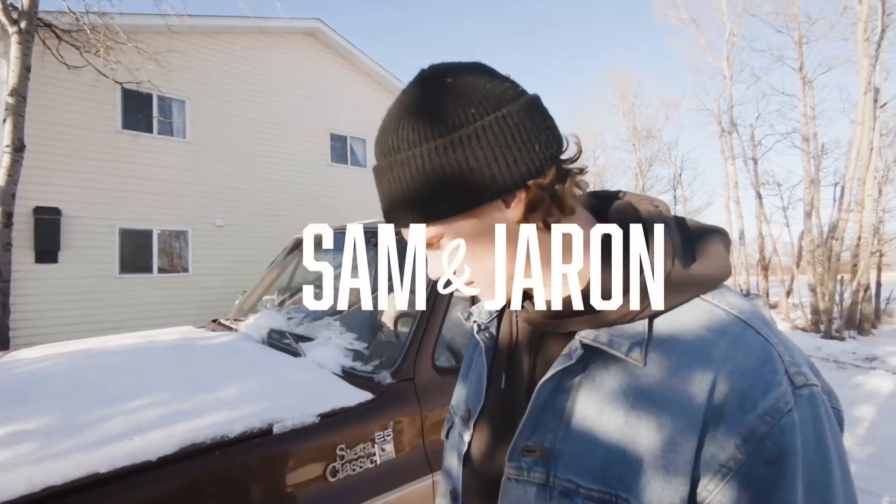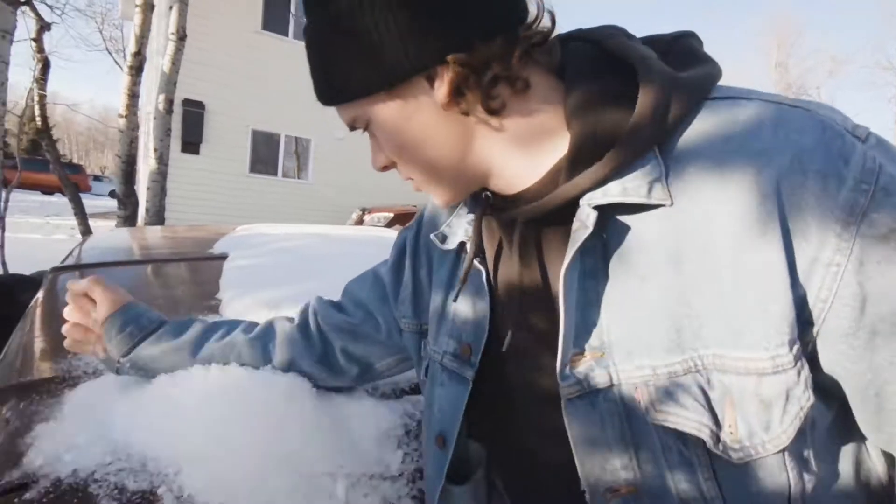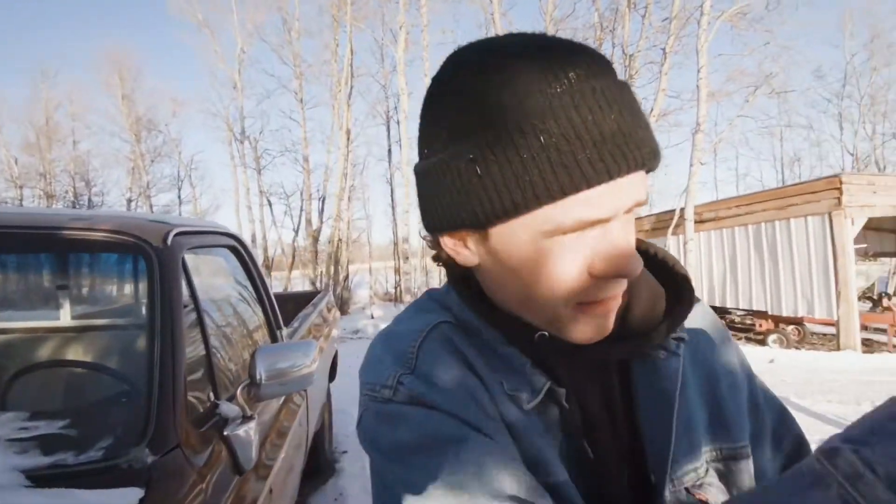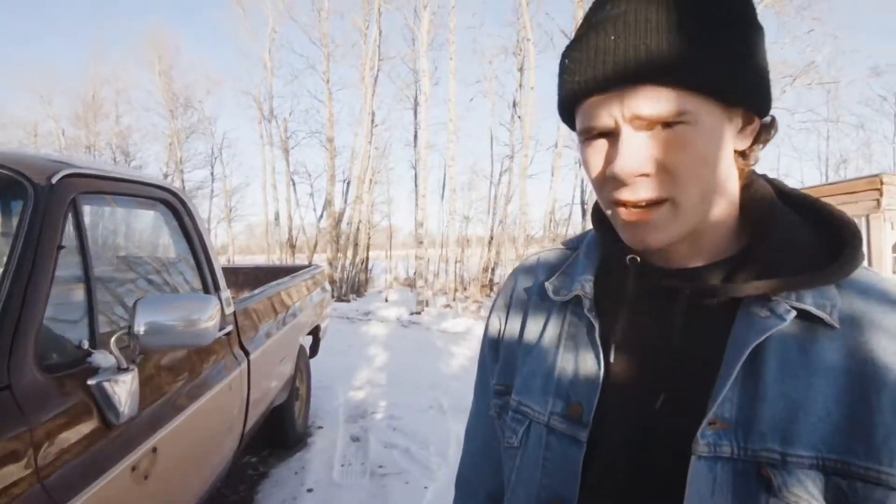Hey guys, we're back on the Sam and Jaren channel. This truck hasn't moved in a minute since our last video when we were ripping it out in the field out there, but yeah, I thought we'd do a little walk-around so you guys know what we're dealing with here.